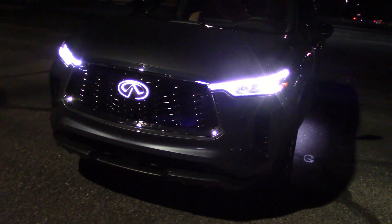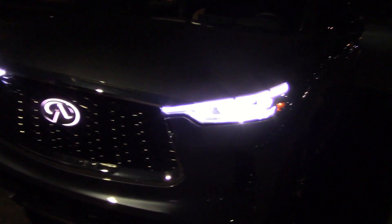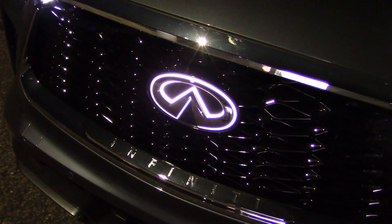Here we have the low beams on — I only see one bulb lighting up. Now turning the brights on, I see two bulbs; not sure what the one on the left is. Oh, the Infiniti emblem on the grill lights up too — how cool.